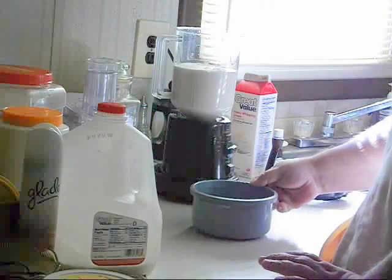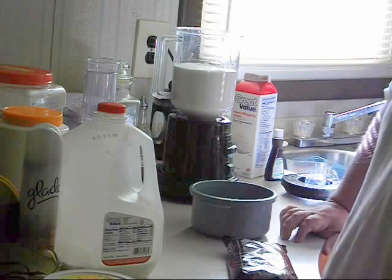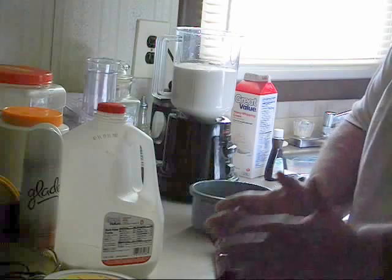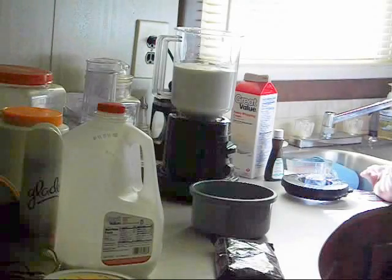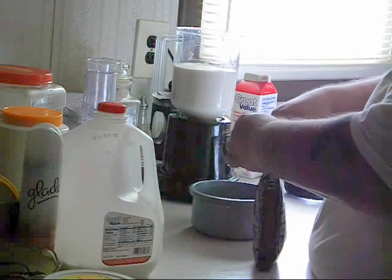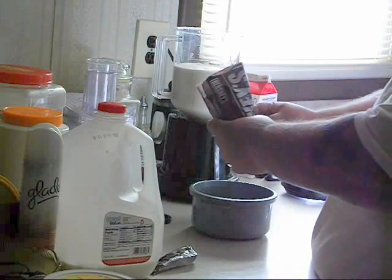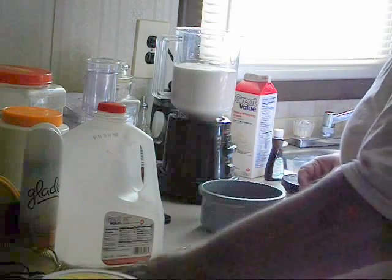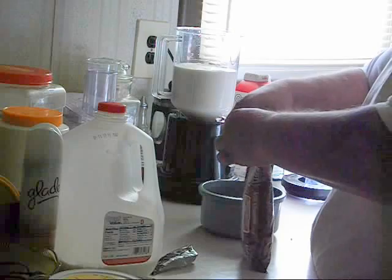Next we're going to add the chocolate chips. We're going to melt a bag — I've got two bags of Hershey's chocolate chips. One bag is special dark chocolate, the other is milk chocolate, and we're just going to split them in two to make it equivalent to one bag and see how this flavor combination plays out. Make sure when you're melting your chocolate that you do it 30 seconds at a time in the microwave and stir it with a metal utensil every 30 seconds. If you do get any bits and pieces that scorch, just pull them out and they'll be okay.